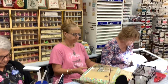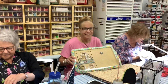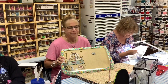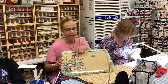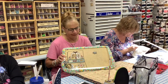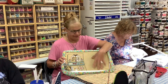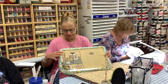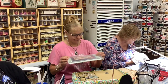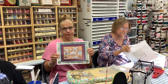Next is Jen — it's her first night and she didn't know she was going to be on camera. She's working on 'The Shores of Hawk Run Hollow.' This is actually the third block but it's her tenth, so she almost done — just two more to go. She shows the block in progress and what the finished design looks like.